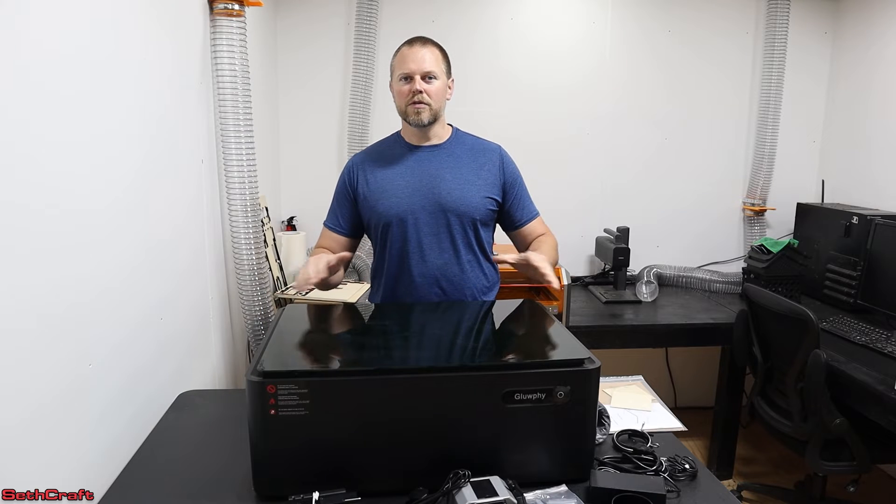Welcome to Sethcraft. I just opened up the Gloofy all-in-one 20-watt laser engraving machine. The company sent this laser so that I could test it out and let you know what I think about it, and give you an overview and basic operations of the machine.